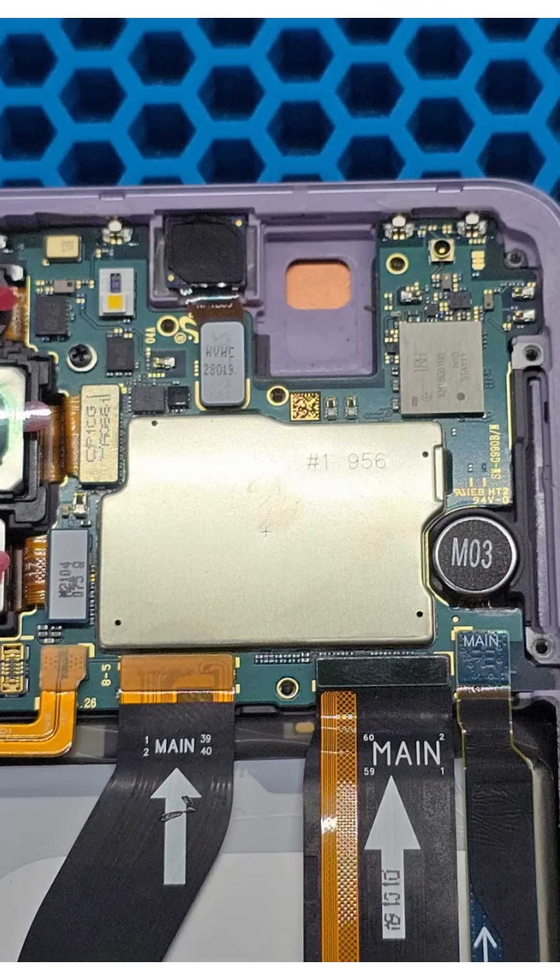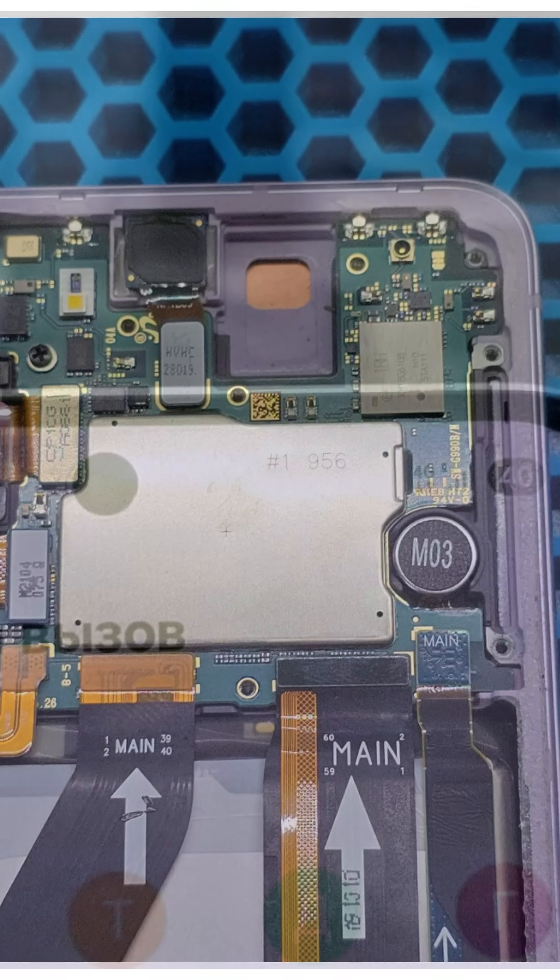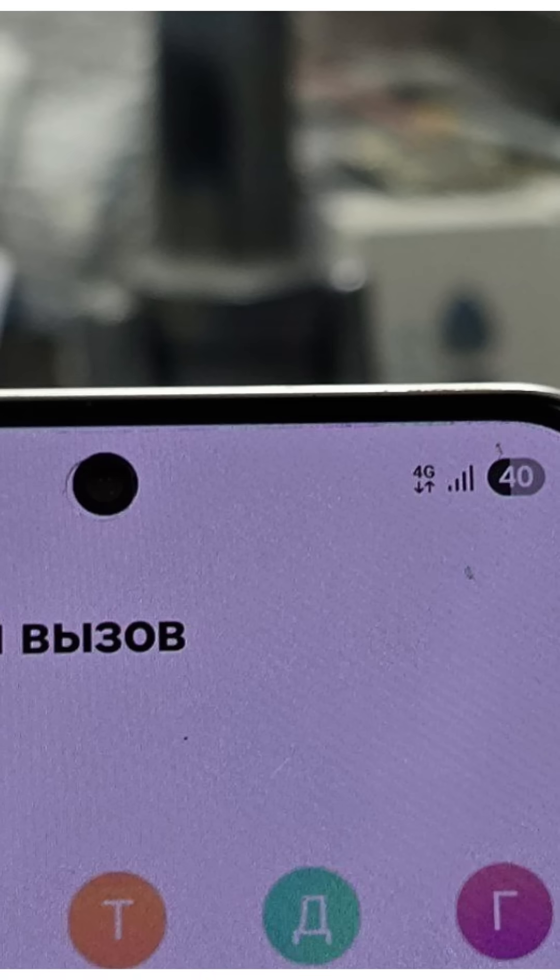We power on the phone with a SIM card inserted and check signal strength across all network bands. The phone now works correctly in all modes — full signal strength and calls go through without any issues.